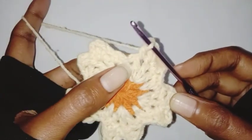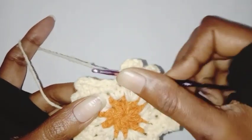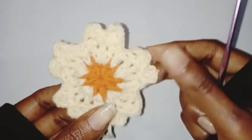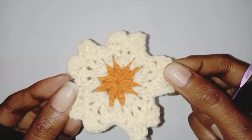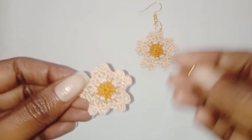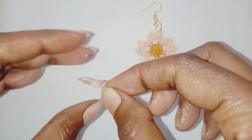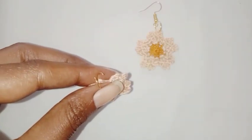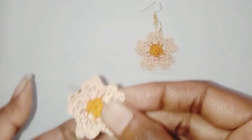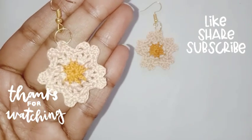I have completed all my petals. My last chain one is left — make one single crochet and make a slip stitch in the first single crochet stitch. A beautiful flower is completed! This tiny one is for the earrings. I'm going to attach the earring hook with the help of a jump ring. A beautiful earring is completed — I hope you'll like it. Thank you so much for watching!